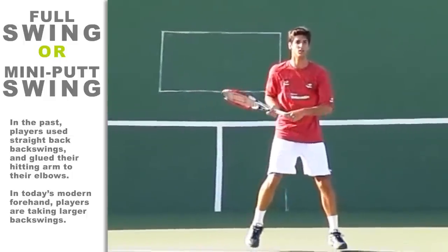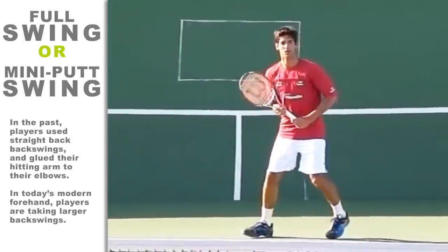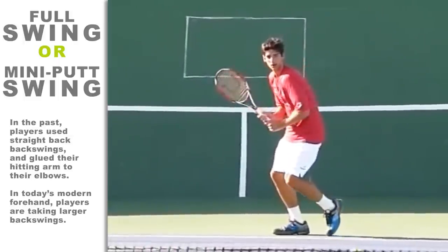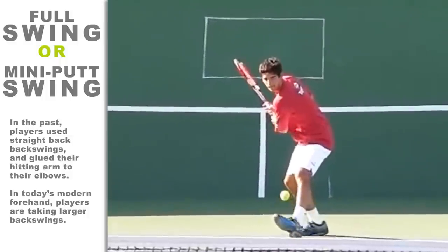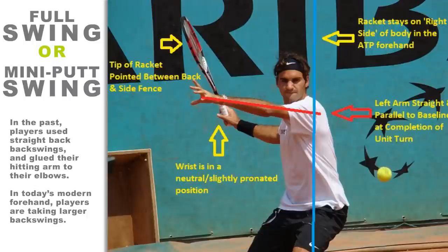My old coach used to ask me, 'Does your backswing resemble a full golf swing or a mini putt swing?' At the time, my forehand had many features of the old-school traditional forehand, and I still wasn't able to produce adequate power or topspin to crush my opponents. The reason was that my tennis swing resembled a mini putt swing, because I had been taught to take the racket straight back. It took about six months before I learned to incorporate the modern mechanics into my forehand swing.